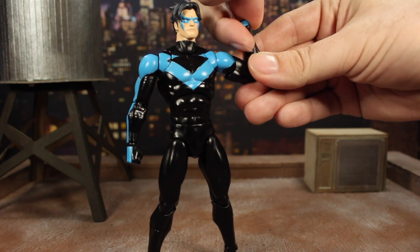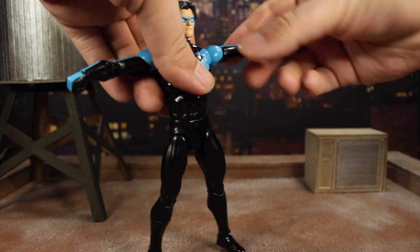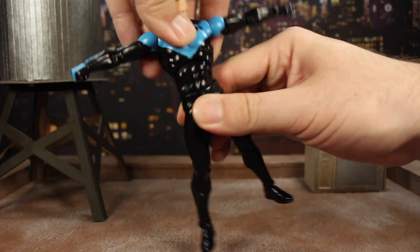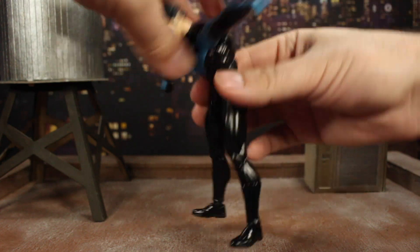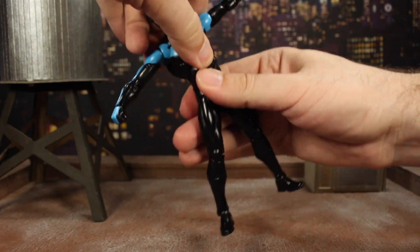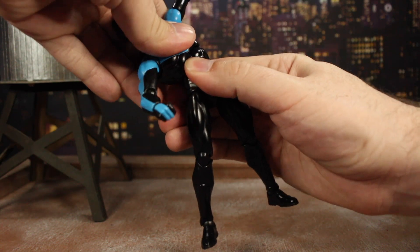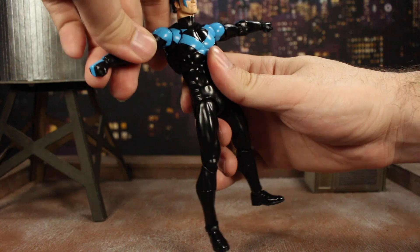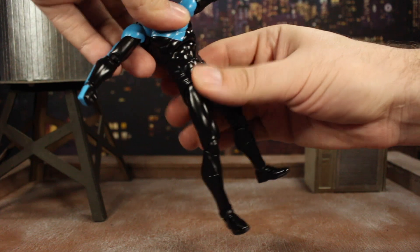The wrist goes forward and back and spins all the way around — you can twist it however you need. You do have top and bottom ab articulation, getting all sorts of side to side and twist. It is a little tight at the top so you have to angle it a bit, but you can get quite a bit of range. You can also twist all around in both spots.